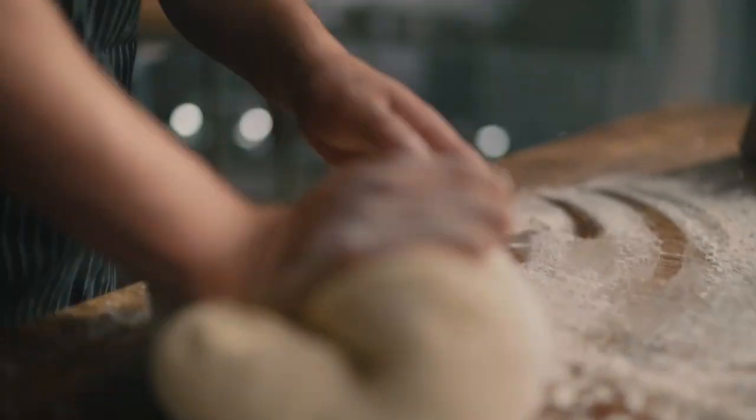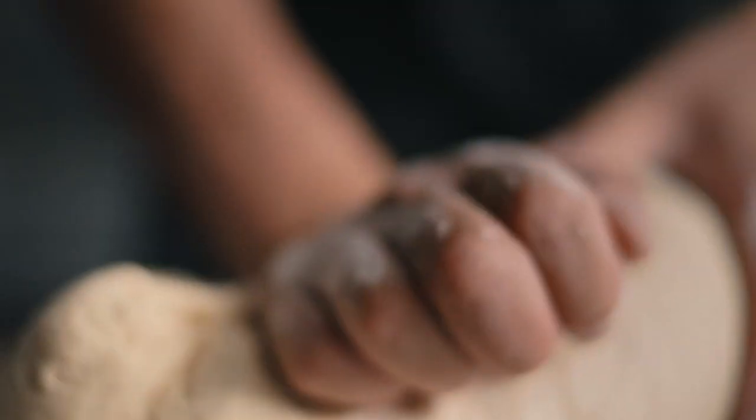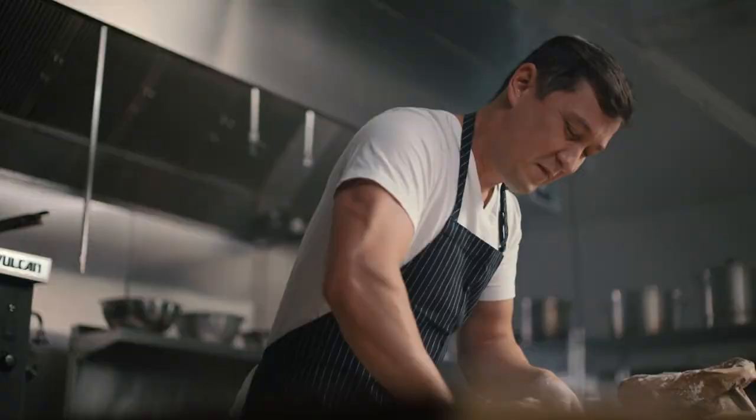You want a dough that's tender enough that when you stretch it, it won't break. But tough enough that it'll kind of be that balloon as it's stretching.